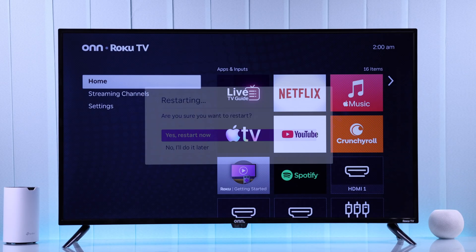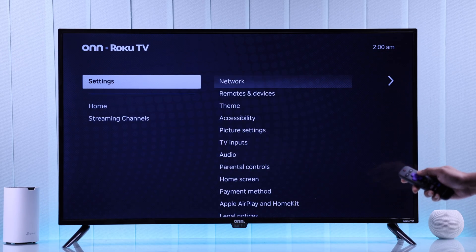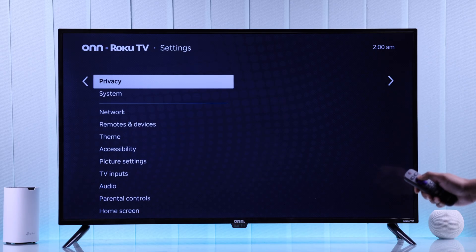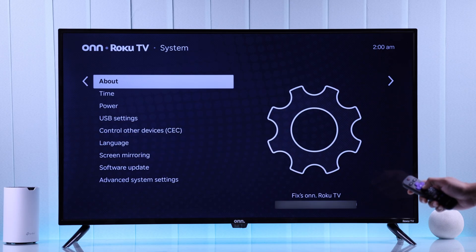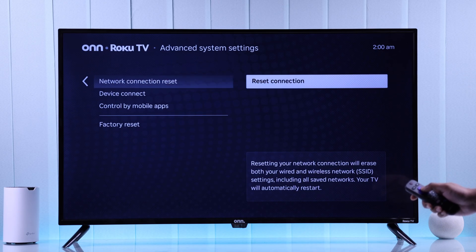In case the Wi-Fi worked previously but suddenly stopped working, you can forget the Wi-Fi connection and reconnect. For that, go to System Settings, then Advanced System Settings, and choose Network Connection Reset.